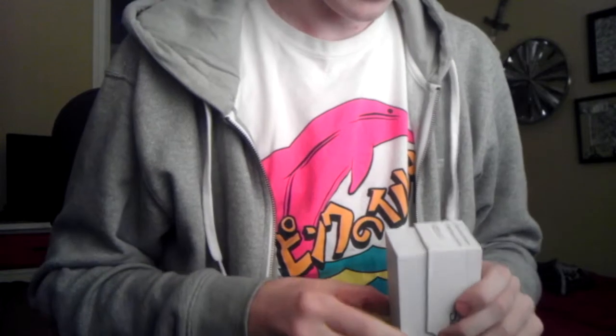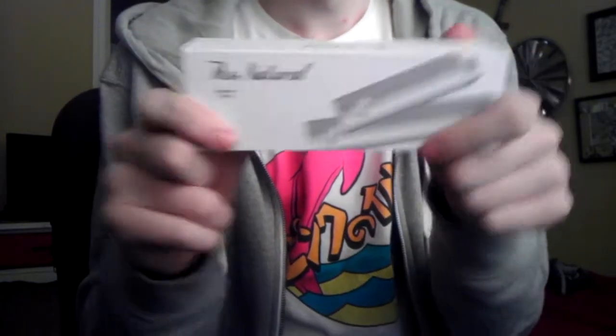Hey guys, it's Jay from Houston Vapors here. I'm actually doing a review of something that I impulse bought. I went to a local store just to get some juice, and I left with the Smok Natural.